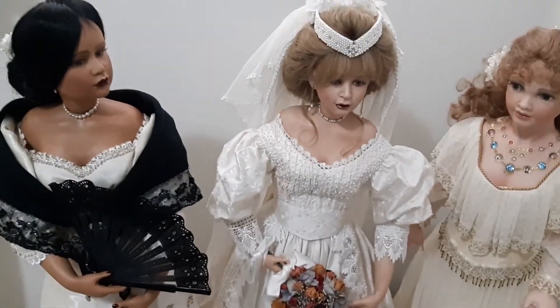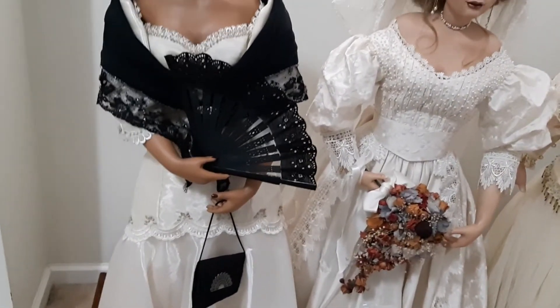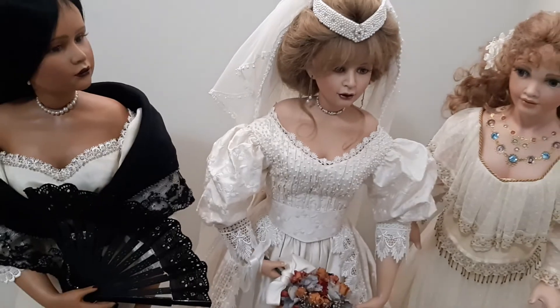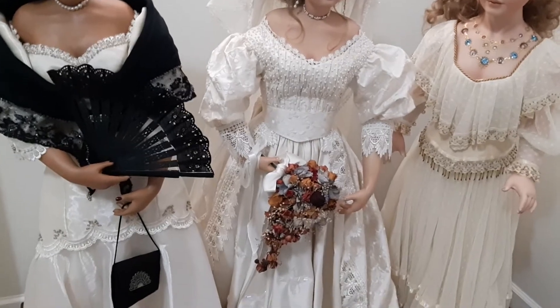But again, there are some things I have to fix, like the armature of Astrid — she's a little bit slouchy. And the same with Daisy Garland. But otherwise they're just beautiful, and I hope they'll stay like that for the rest of their life.